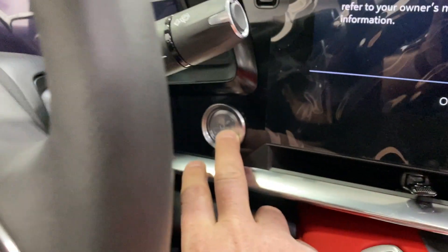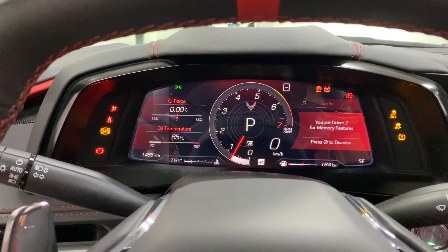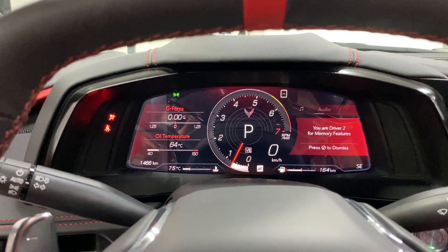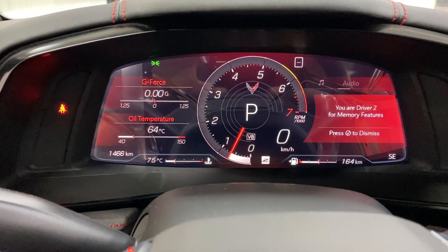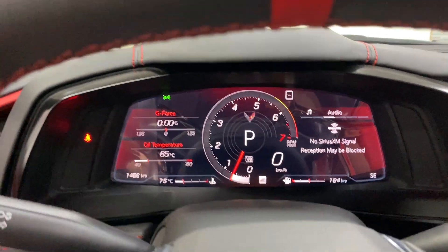Let's push button start over here — there it is! In terms of kilometers we have 1,466. No warning lights, no issues on the dash — everything looks good.